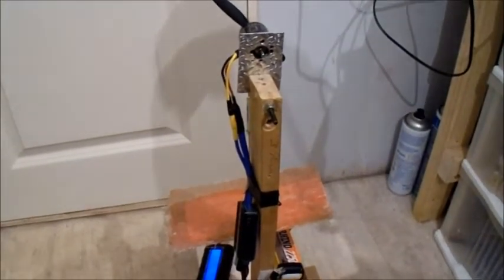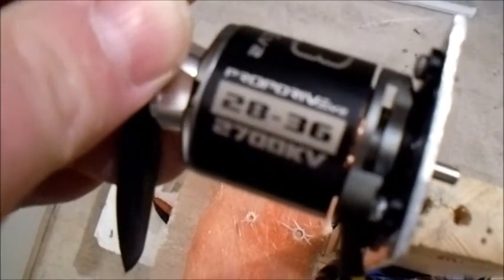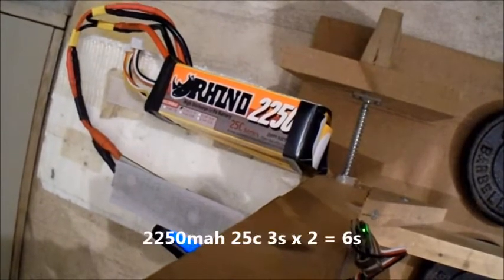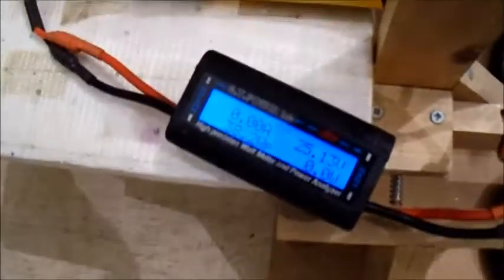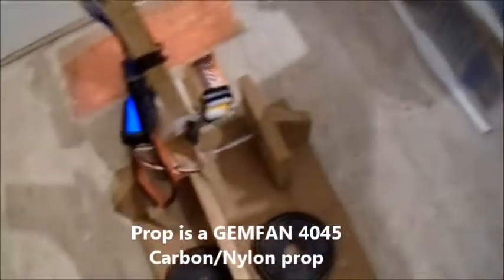This is a quick, rather crazy test. I'm about to do something not advisable. This is a prop drive 2836 2700kV motor, and what I've got here is two Rhino 2250mAh 25C 3-cell packs, two of them linked together to give me six cells. It's been a bit crazy so I've got the fiberglass blast shield on there. Let's have a quick go and be crazy.